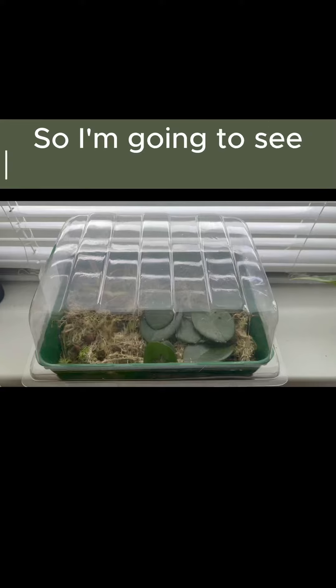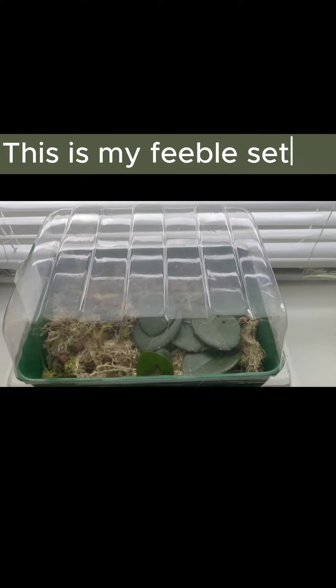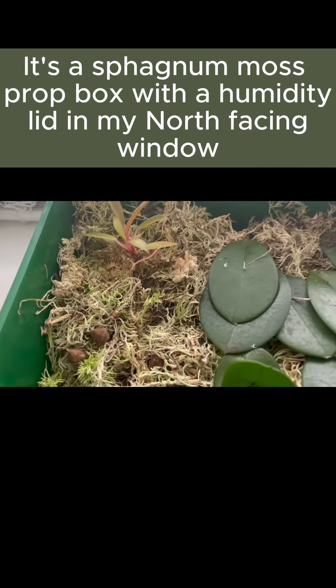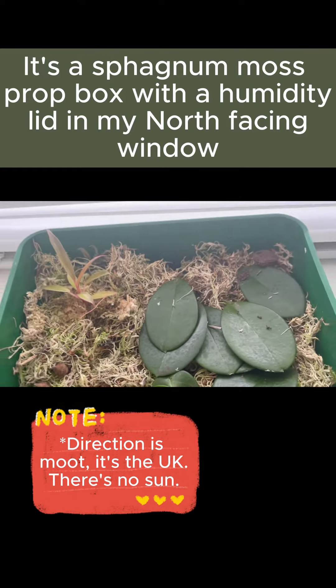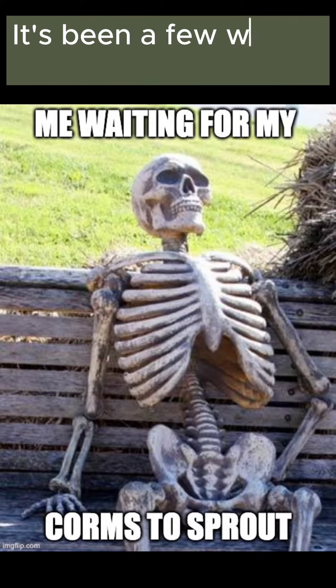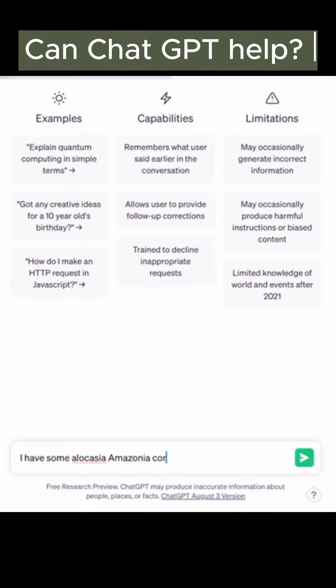I suck at growing corms, so I'm going to see if I can do a better job. This is my feeble setup — a sphagnum moss prop box with a humidity lid in my north-facing window. It's been a few weeks and nothing. Can ChatGPT help?